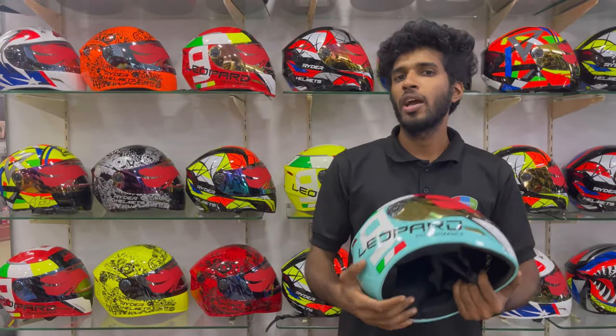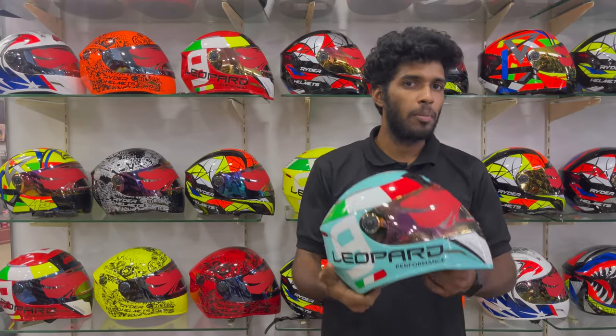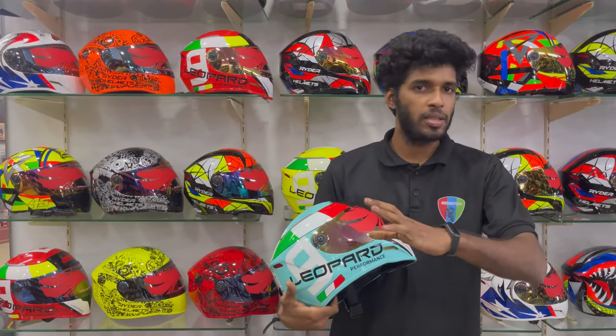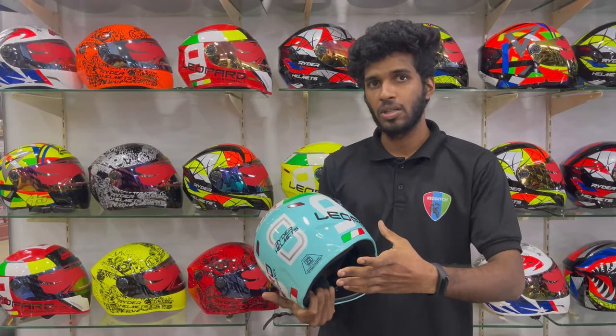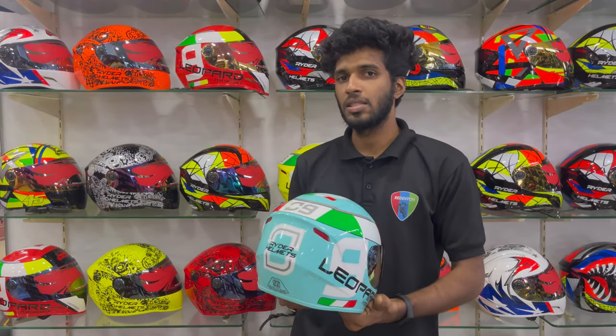Hello guys! What we have done with this video is that we have made a model of a rider and a lap pad, and we have made a video of the helmet. We have made a message from this helmet that we have made from India. If you have any color changes, any graphics, or any features of this helmet, we have a message from this helmet.